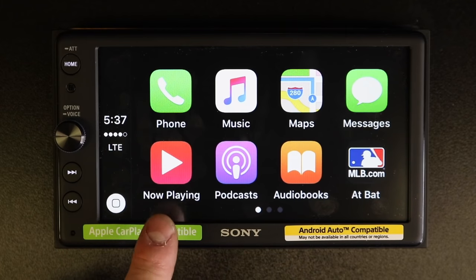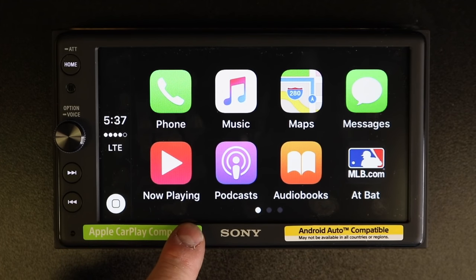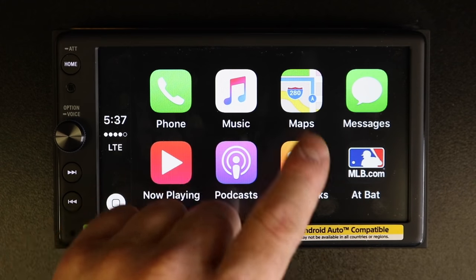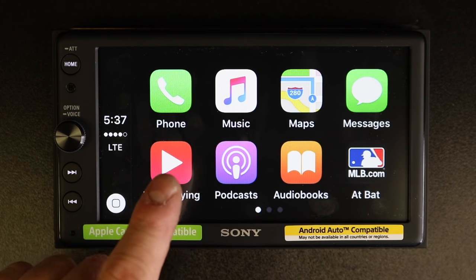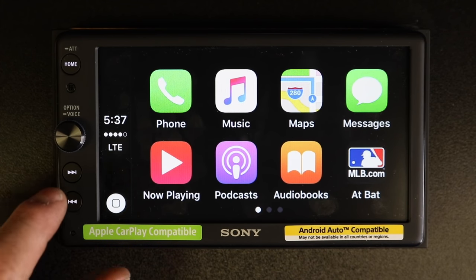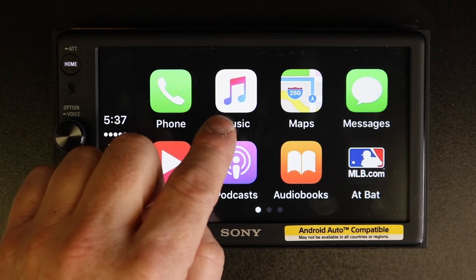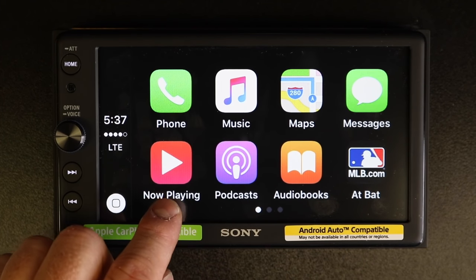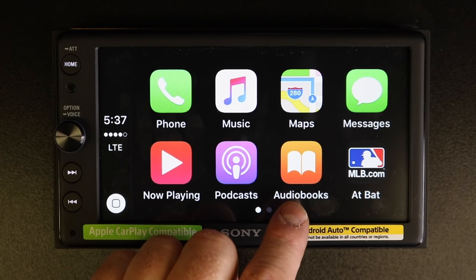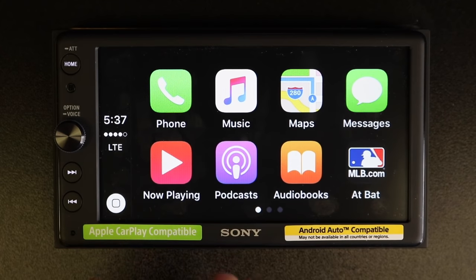Nothing about CarPlay is actually ever stored on the radio. The nice thing about this is that you can plug any phone anytime into the radio, whether it's yours, your friend's, or whatever, and they will take over. You get hands-free calling and texting anytime you are in a car that has a CarPlay radio. Phone, music, maps, messages, now playing, podcasts, and audiobooks are the seven basic apps that come on the phone.